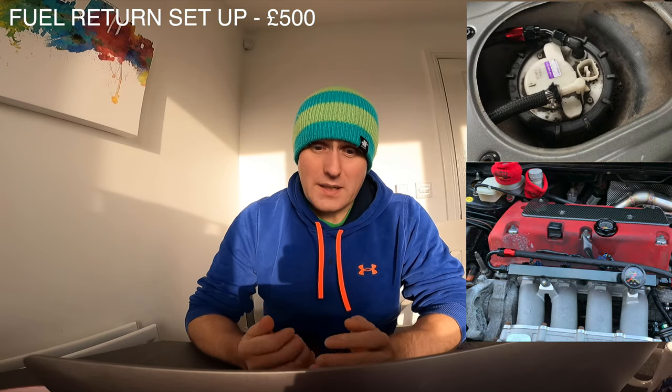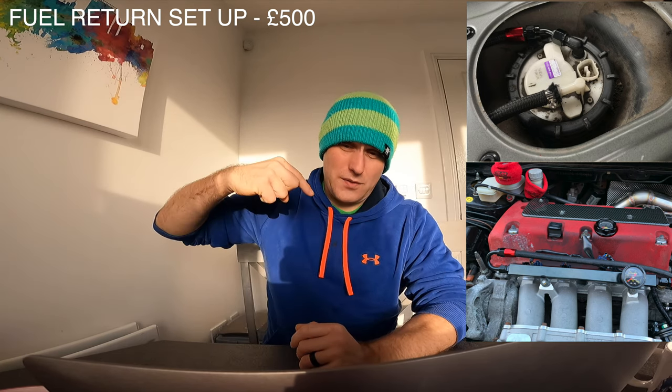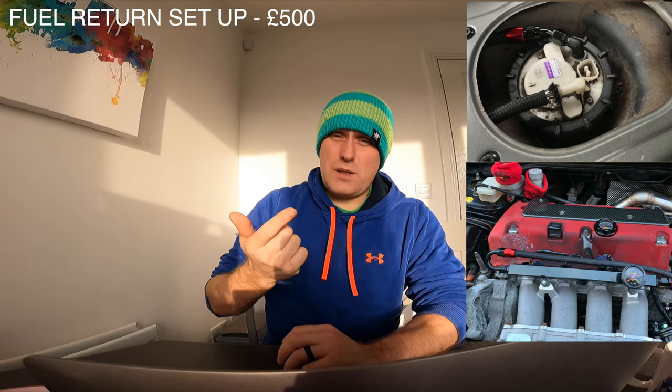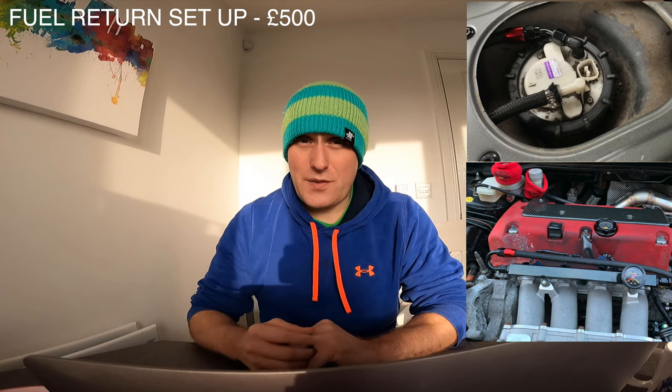You don't have to do a fuel return setup — that's entirely up to you depending on your power level. I decided to do it now so I don't have to do it later. That means you need a fuel pump running all the way to the fuel rail, an aftermarket fuel rail, and an inline fuel filter. Everything — fuel filter, pressure regulator, fuel rail, all the lines, and the fuel pump — cost me around £500.